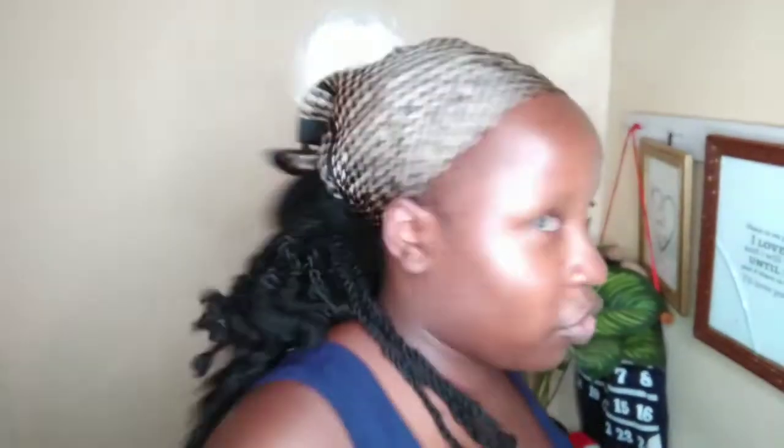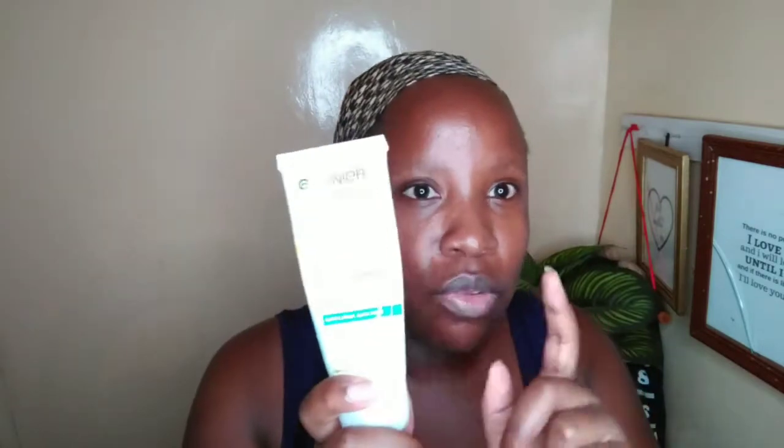I'll show you guys what I'm using to wash my face — this is the Garnier Skin Active Even & Matte Gentle Clarifying Foam. My hair is going through a lot right now too — it's funny how when you're trying to work on one area of your life, another one starts complaining and wanting attention. Let me go wash my face and come back.